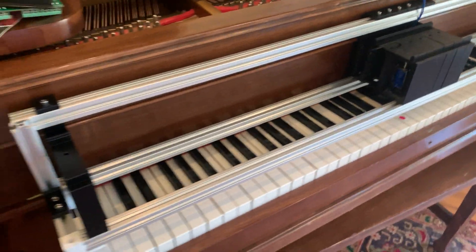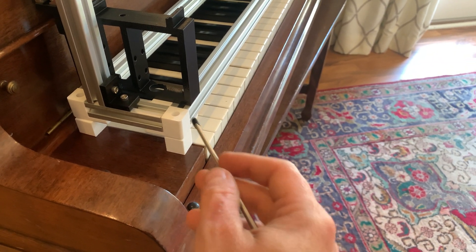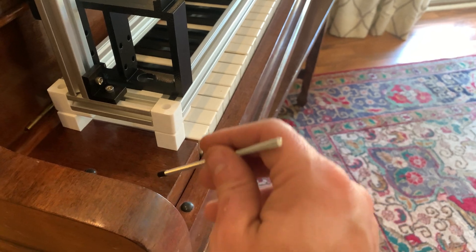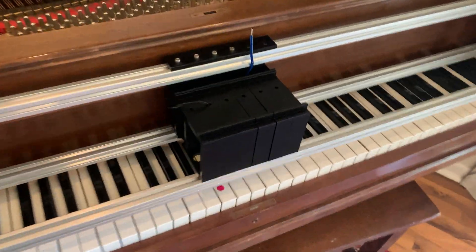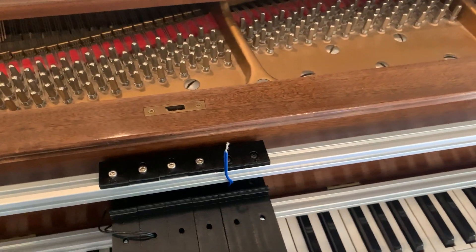They connect on these aluminum extrusions. I have some blocks here temporarily, but I'm going to end up threading the M8 rod with another screw protector to be able to adjust the height up and down.